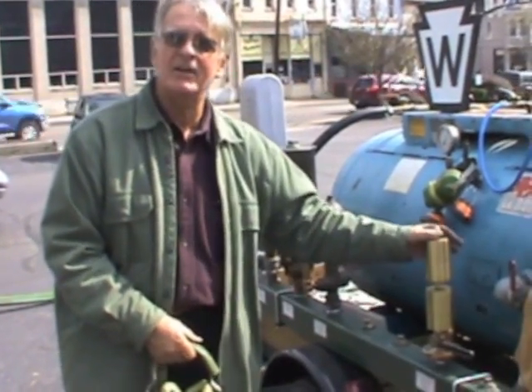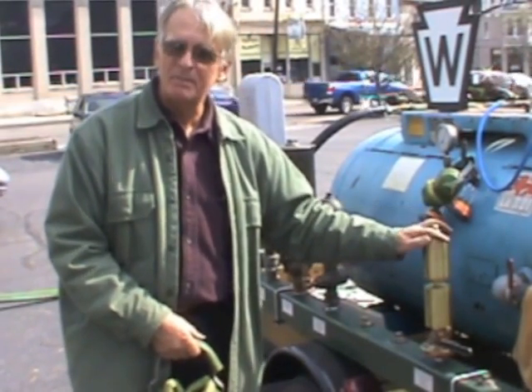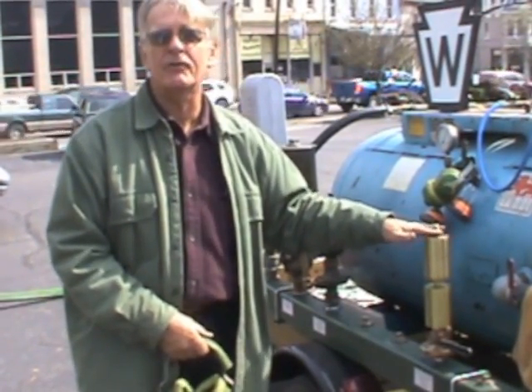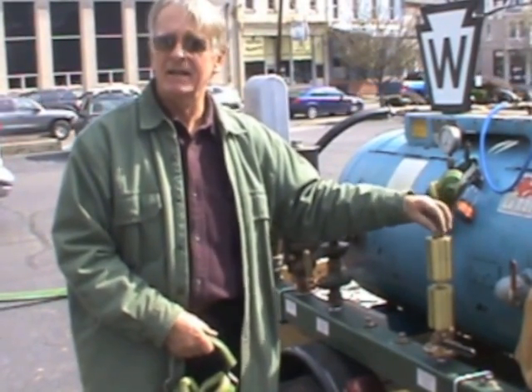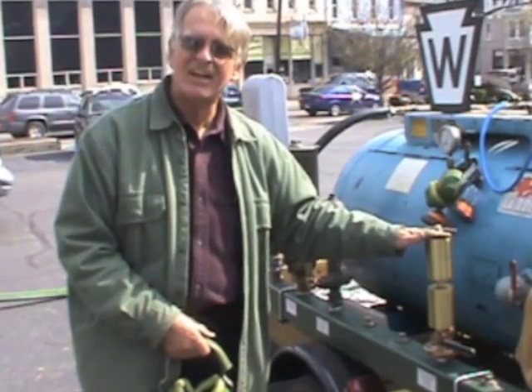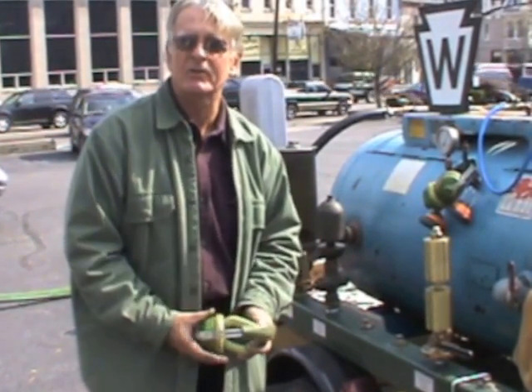The first whistle I'll tell you about and let you hear is this whistle. This is a replica — a full-size replica — of the first steam whistle ever built in 1835 in England. This is as exact a copy as I could make of the first locomotive whistle that was ever constructed.